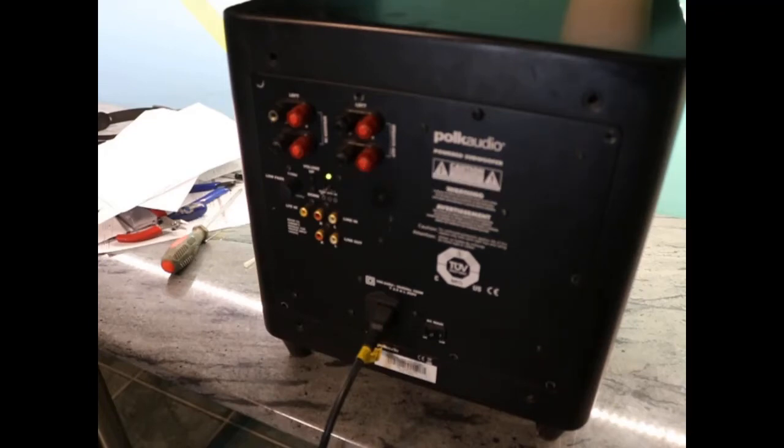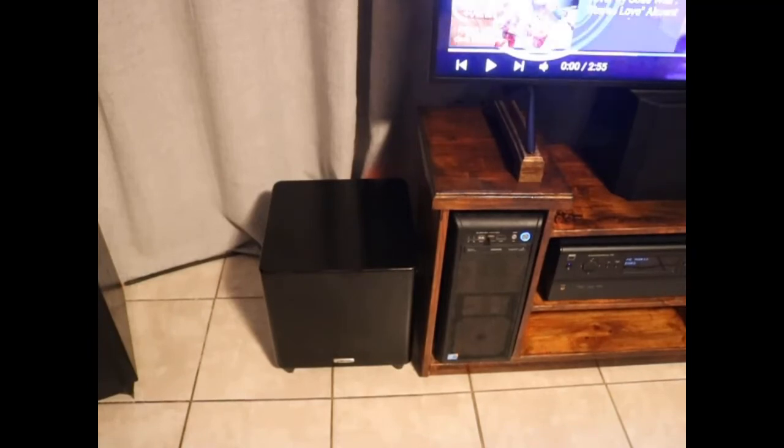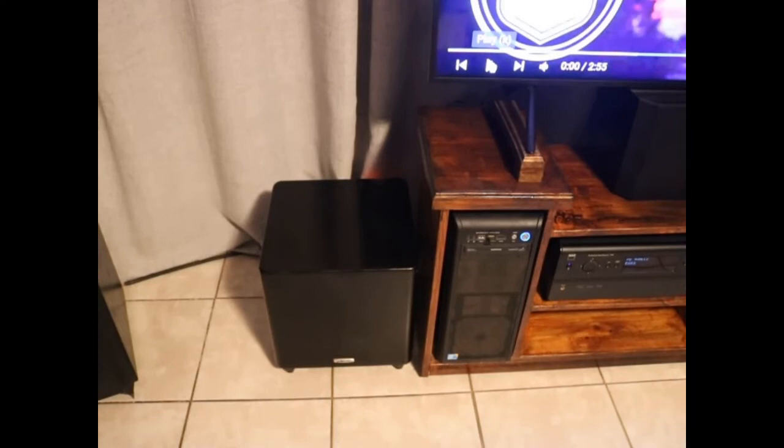The LED is on — we've got power. Okay, so we've got it now plugged in and connected to my NAD amplifier. We're going to see if it works. Let's first play the music without it, and then we're going to turn this on and see if it does what it's supposed to do.